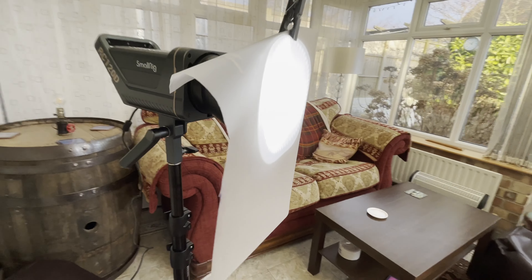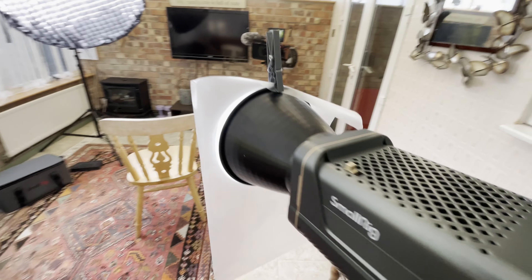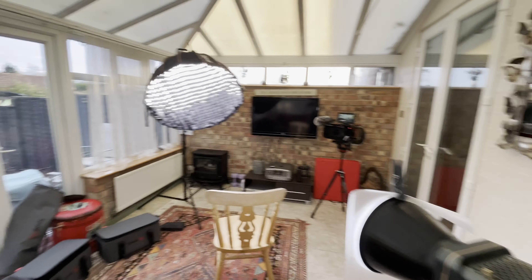The only problem was that I needed something else to make me stand out from the background — the back of my head kind of blends in. So I added a SmallRig 120D set to 10 with the hyper reflector on and clipped a cheap bit of diffusion on there just to soften the light up. Here's the before shot, and here's the after — it creates just that little bit of light on the back of my head so it stops me from blending into the background and pops out.